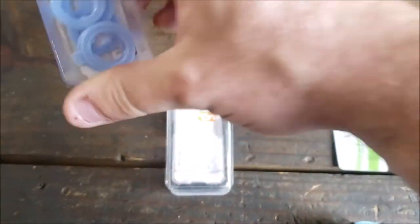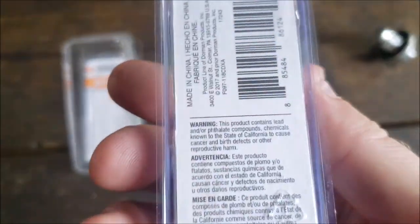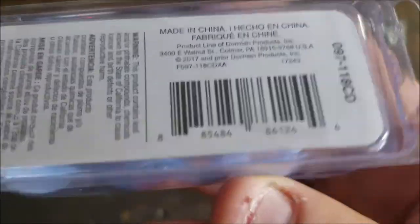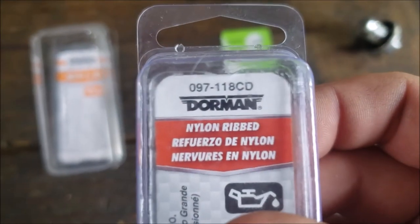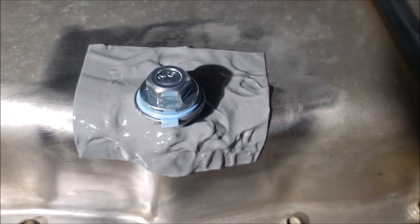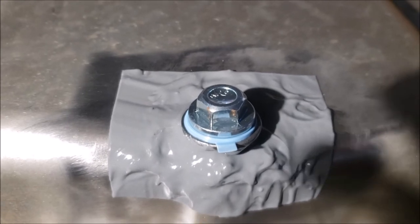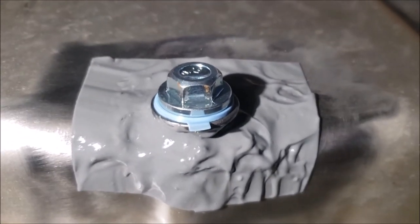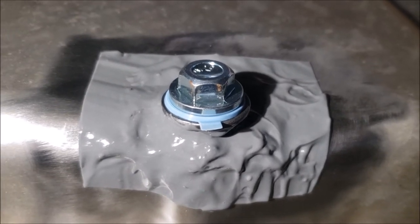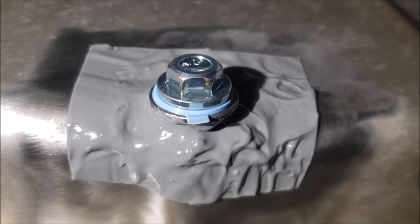I went ahead and bought replacements now so I have them for future maintenance — cheaper than the bolt itself. Let me go ahead and pop that on. It's a little squishier than I thought but it's really snug. With the other one I actually torqued it pretty tight, but the weld's solid.